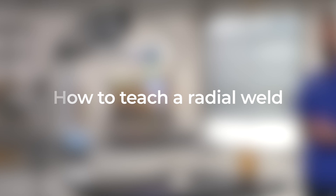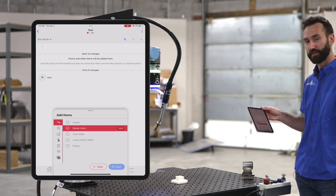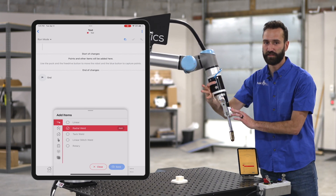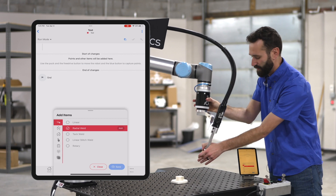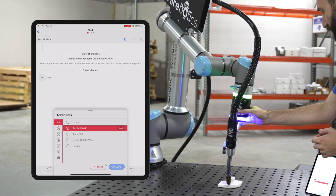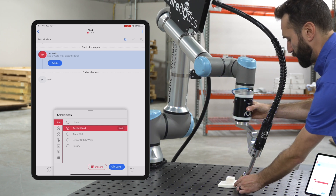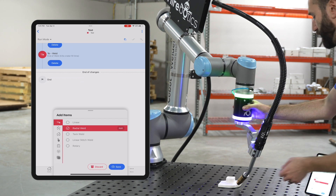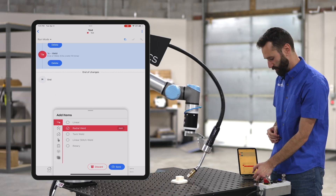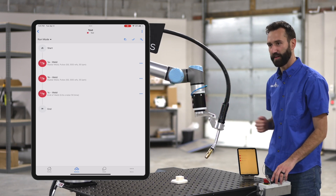Let's create a radial weld. In my app, I'm going to highlight radial weld. Now I'm going to grab the puck using these two buttons. Similar to a linear weld, except we need a minimum of three points around our circle. I'll do one at the beginning by clicking the blue button, one at the middle, and then one at the end of my radius. So now I've got three points. I'm going to hit save on my device, move the robot out of the way, and then let's hit play.